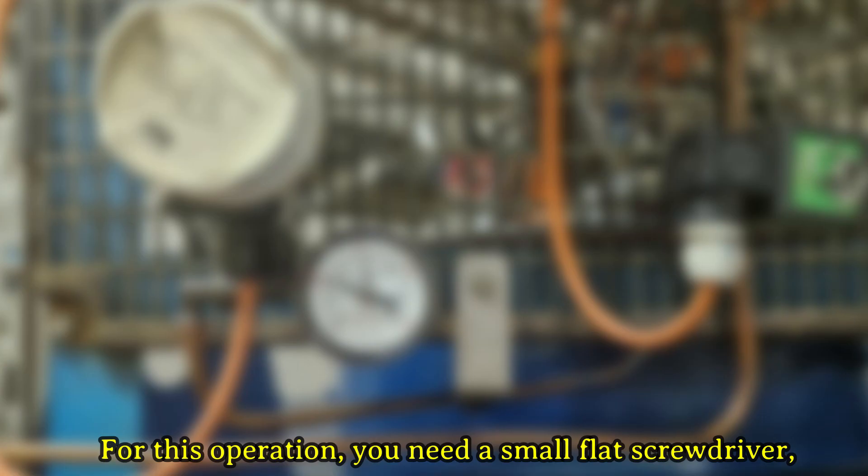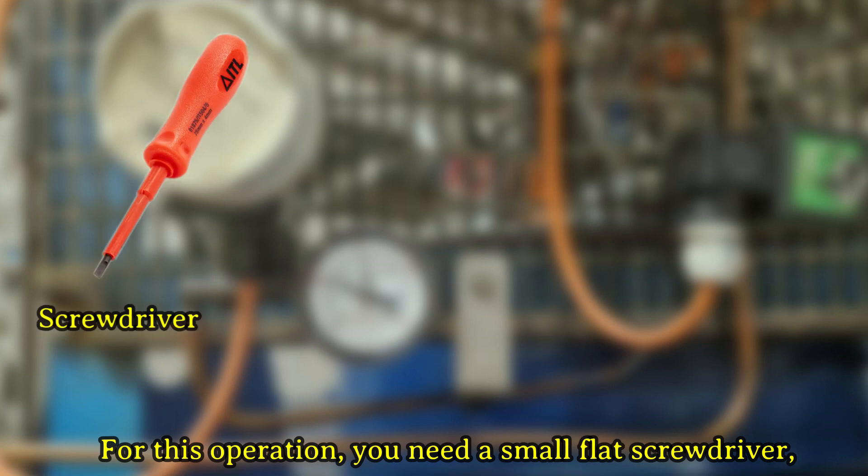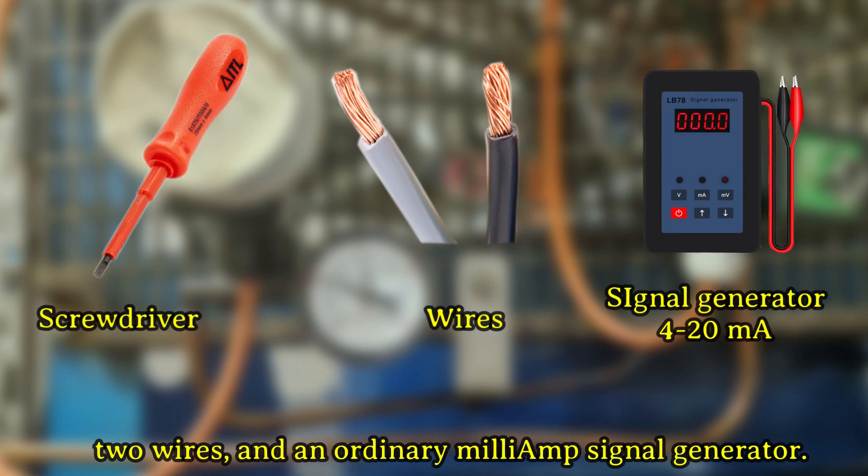For this operation, you need a small flat screwdriver, two wires, and an ordinary milliamp signal generator.